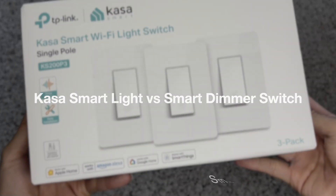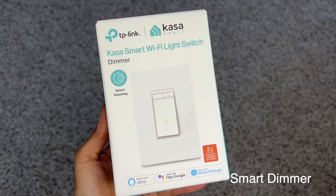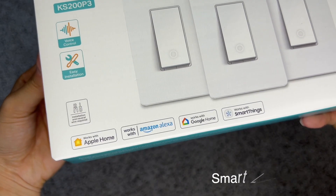These are the 3-pack CASA Smart Wi-Fi light switches. This is the CASA Smart Wi-Fi light switch with smart dimming. These light switches work with Siri, Alexa, and Google Home. No hub is required — all you need is the CASA app.